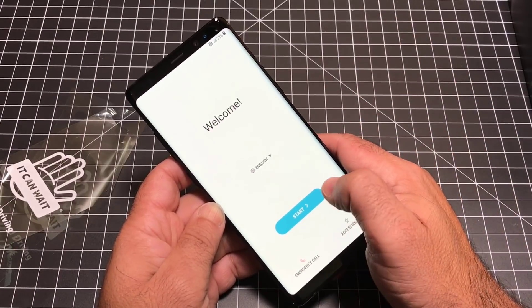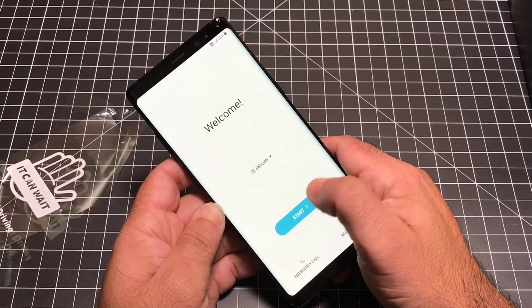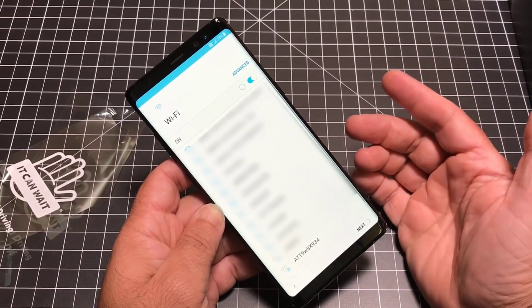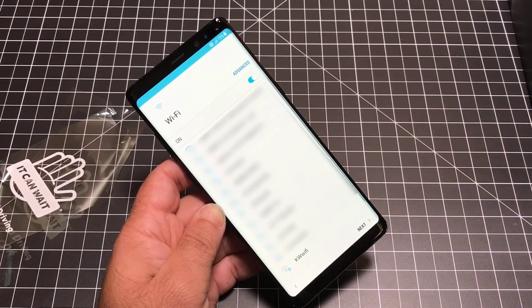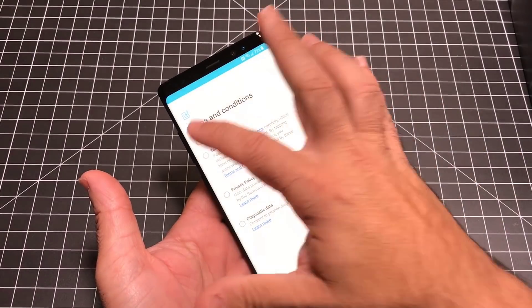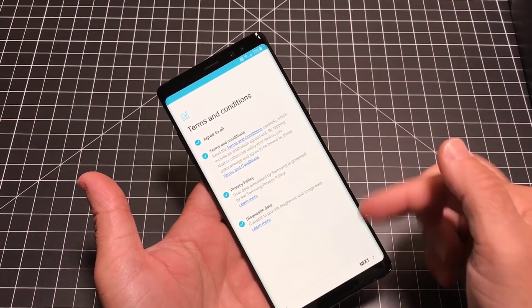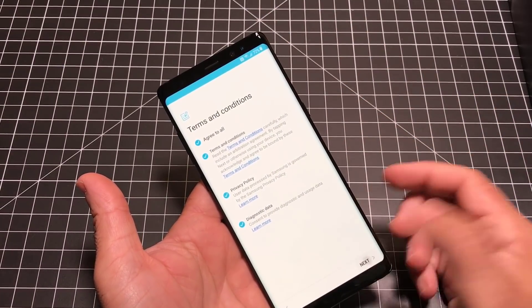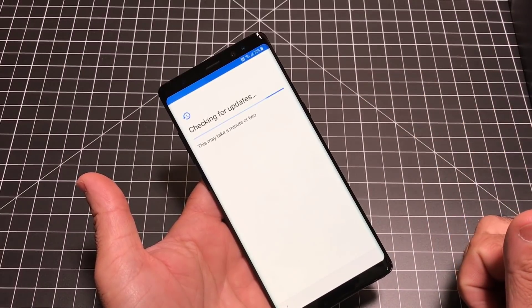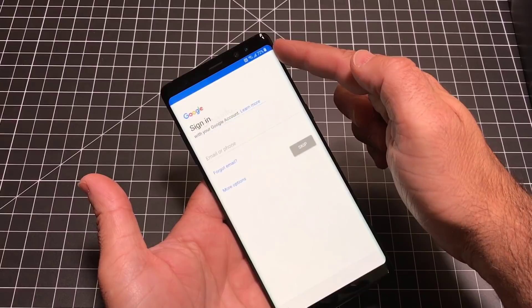The first thing we're going to do is go through the setup process — choose English, choose Next. There's no SIM card, so the next thing is to set up Wi-Fi. Once you've set up Wi-Fi, you can accept all the terms and conditions. You really can't go beyond that screen without doing so. It's going to check for updates — I'm connected right now via Wi-Fi.